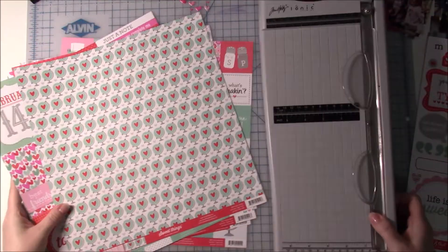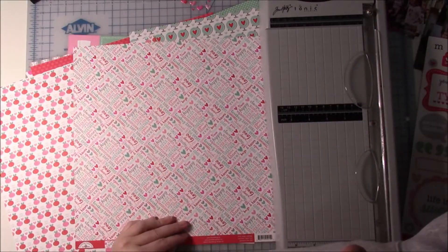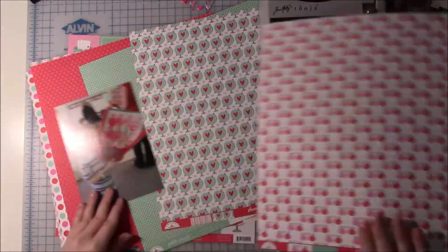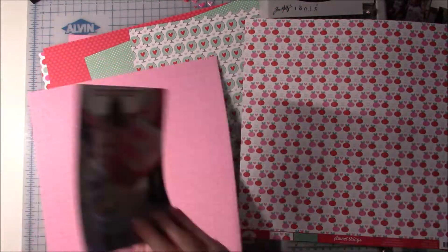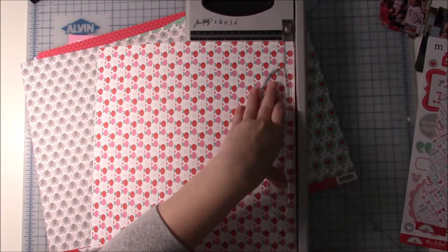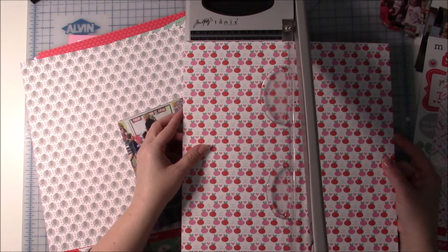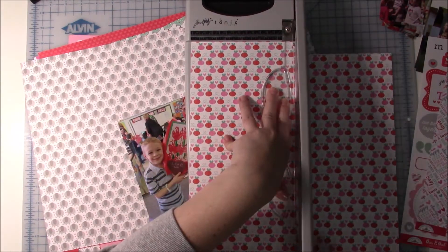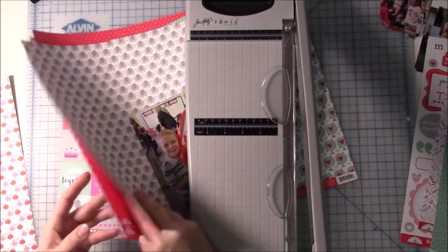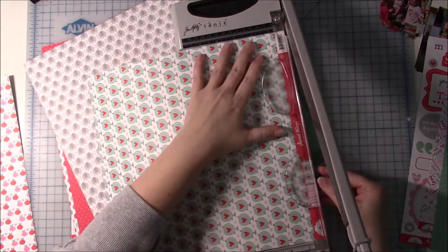This layout is going to give me some struggles. I am following a sketch by Scrapbook Generation from her Writing to Remember class that she just recently released. I've had some people ask me what I think of that class and I absolutely love it — I would recommend it to everybody. I'm still working on it, I have a lot more to do, but I highly suggest it.